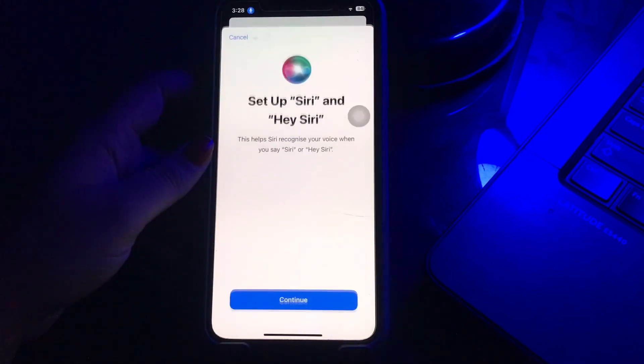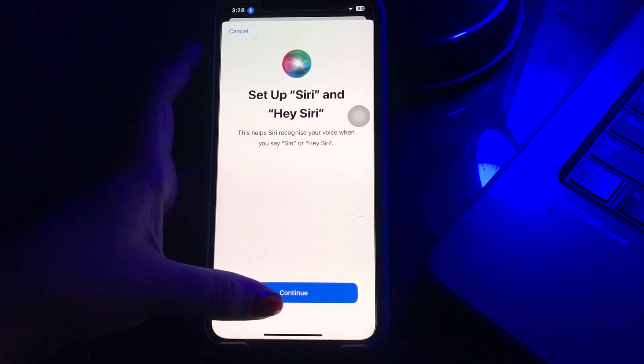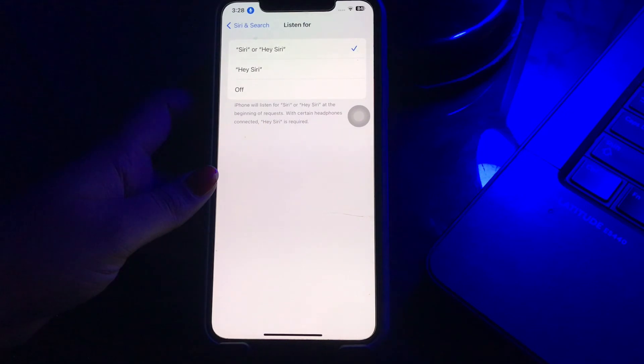This will pop up a confirmation menu on the screen. Click 'Enable Siri' to continue, then follow the on-screen instructions to complete the process and turn on Hey Siri on your iPhone. Once you are done enabling Hey Siri, all you need to do is say 'Hey Siri, answer the call' to accept a call, or say 'Hey Siri, reject the call' to decline it.